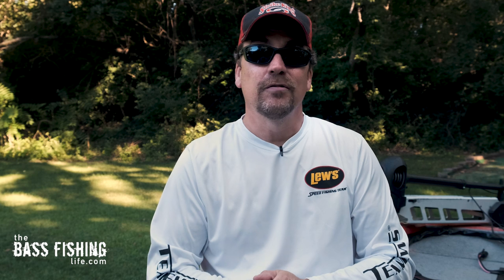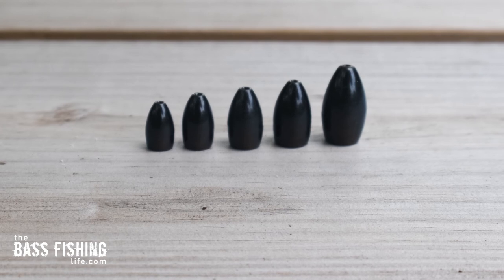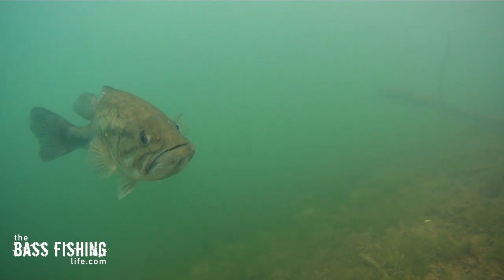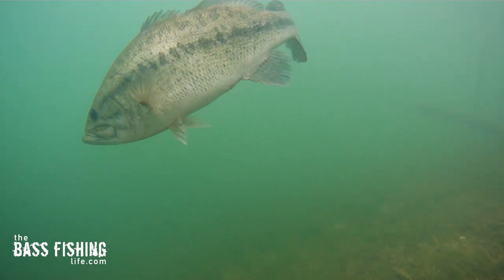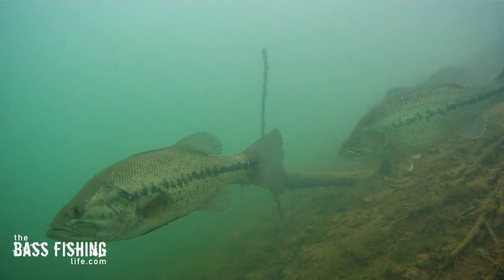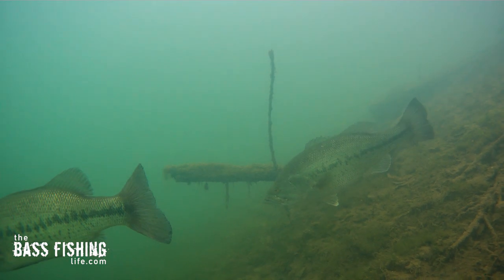Maybe a dock is sitting over 20 feet of water, and I want to get down there to that shadow being cast at that depth. A big Texas rig with a quarter ounce up to maybe a half ounce weight is going to get down there quicker than a wacky rig. The other thing that big Texas rig lure is going to do is provide that big meal. A lot of these better bass aren't feeding all day long, and if they're actually going to take the energy to chase something down, they want it to be a good meal. They don't get big by expending more energy than they take in, so that's why these big Texas rig baits in August are going to get me a better bite.